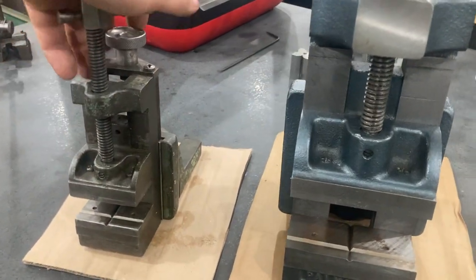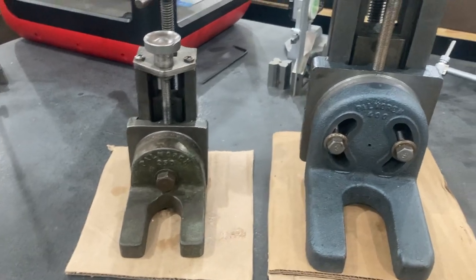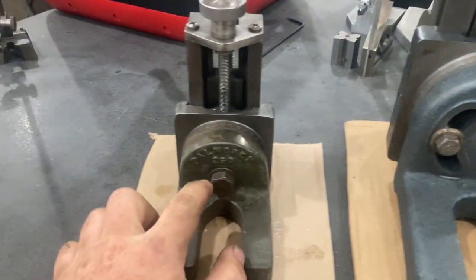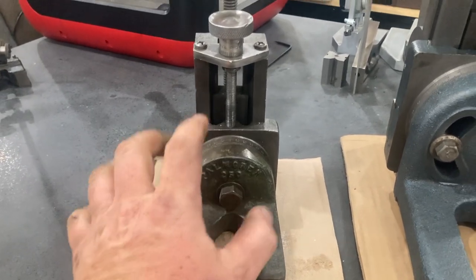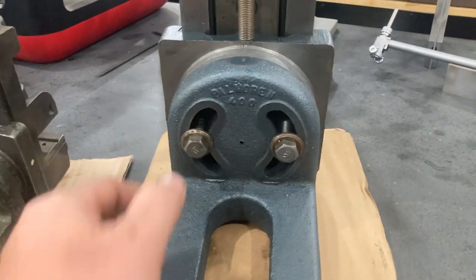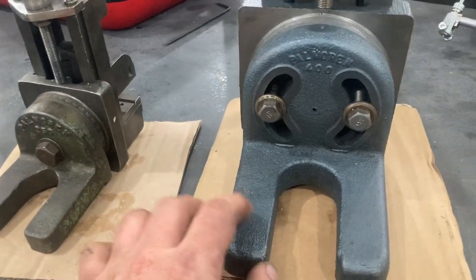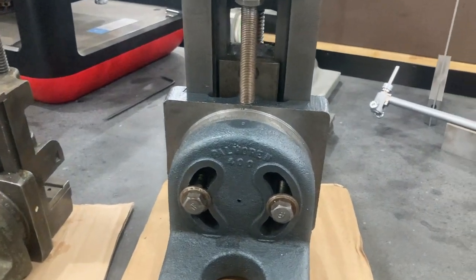I'm going to flip them around so you can see. The main difference between the two as far as rigidity goes is the little Pomegran only has one little bolt to hold the vice part of the milling attachment, while the 400 has two. You can see just the beef difference between this one and this one — it's got a lot more weight there, and it makes a huge difference when you're using them.